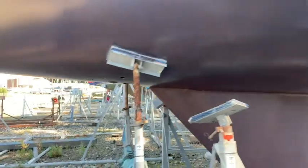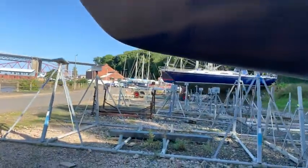Up the front here it's just gone a bit weird — it looks like the copper has come out or something. Something's happened there, but it's all right.